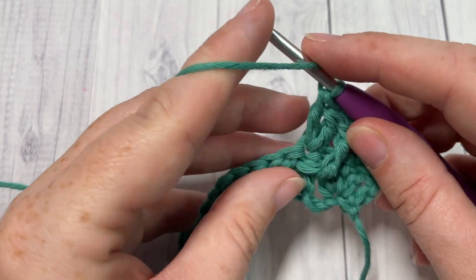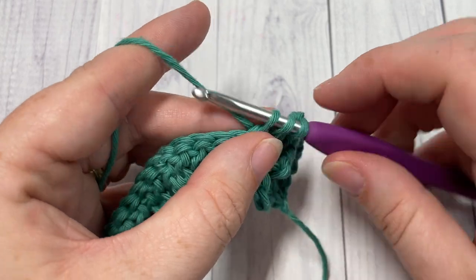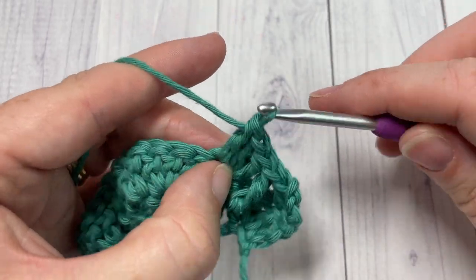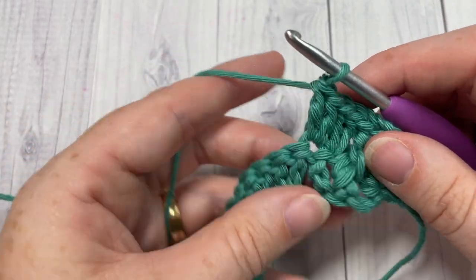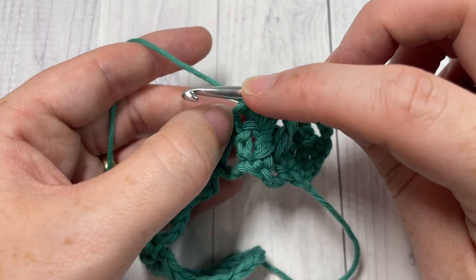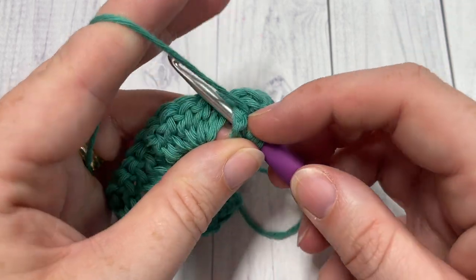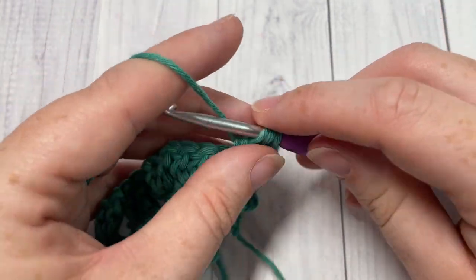Into the next stitch, work two more double crochet stitches, followed by a front post triple stitch around the post of that same stitch — right below the post of the stitch you just worked in. Insert your hook from front through to back and out through the front again. Yarn over, pull up a loop, yarn over, pull through two — three times.